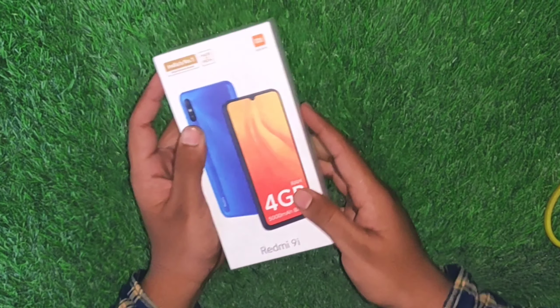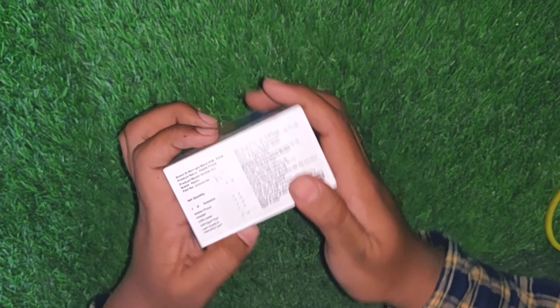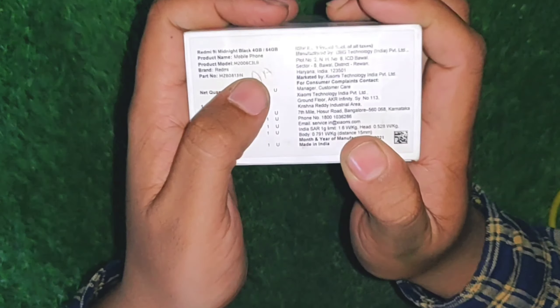Welcome guys, my name is Peter Sipon from TechPink YouTube channel. In this video, I will unbox the Redmi 9 smartphone. If you want to find details about this smartphone, you can check it out.